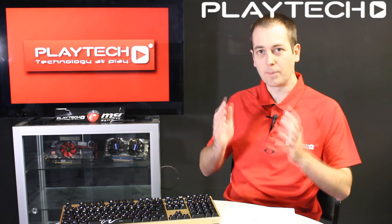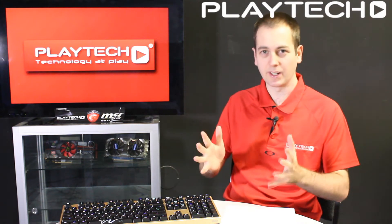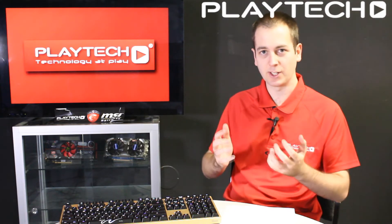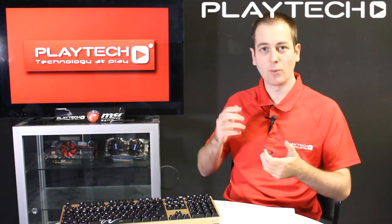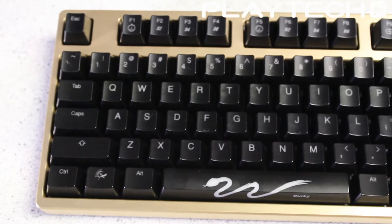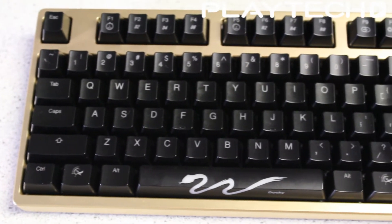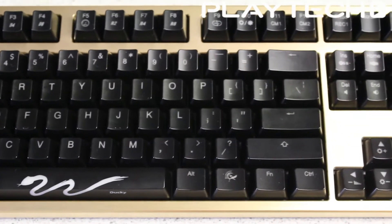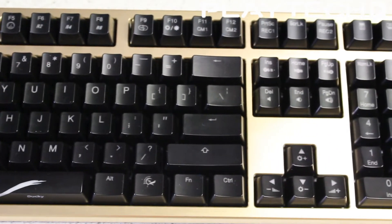The other big deal with Cherry MX keyboards is that there's so much variation. This means that you can get a keyboard that really suits your needs in terms of gaming or typing for assignments or business purposes, and you can try out all the different Cherry MX key switches to see what works for you.